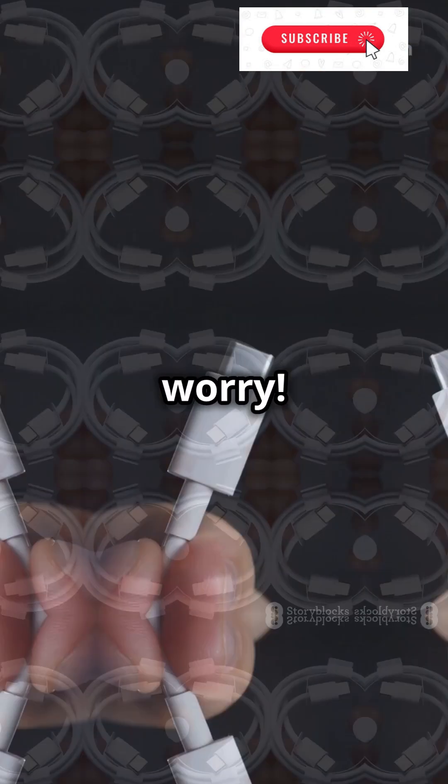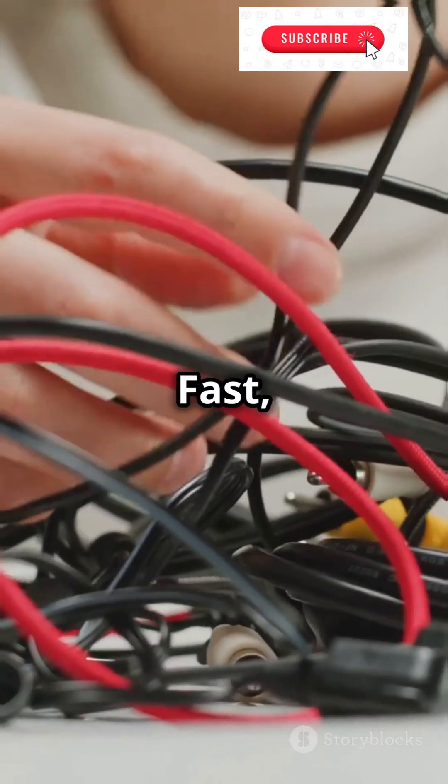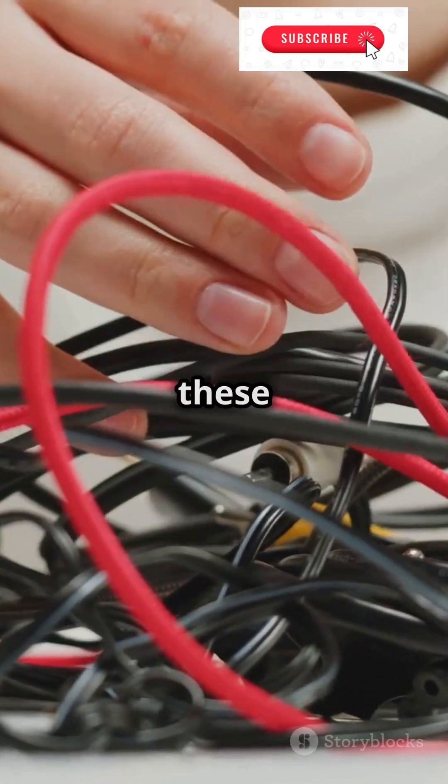But hey, don't worry — you can easily get 10 Gbps speeds with the same wire as 5 Gbps. Fast, simple, and efficient. So next time you're shopping for a USB cable, remember these tips.